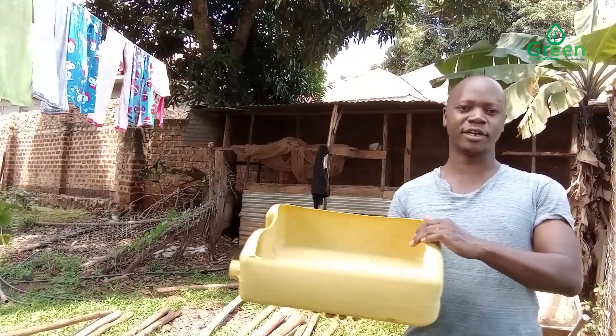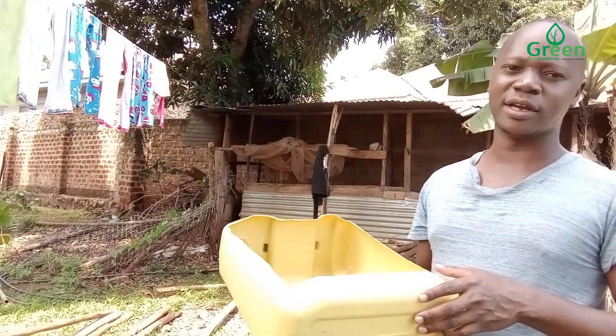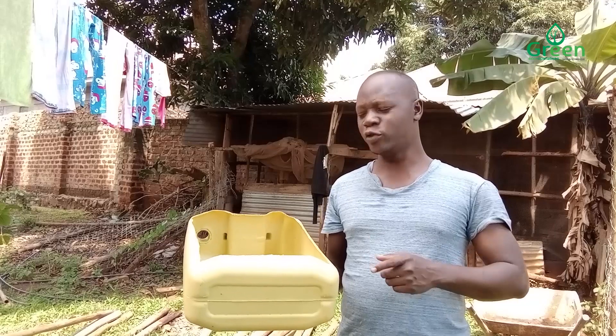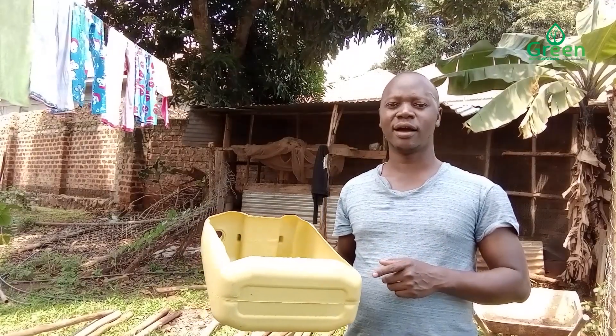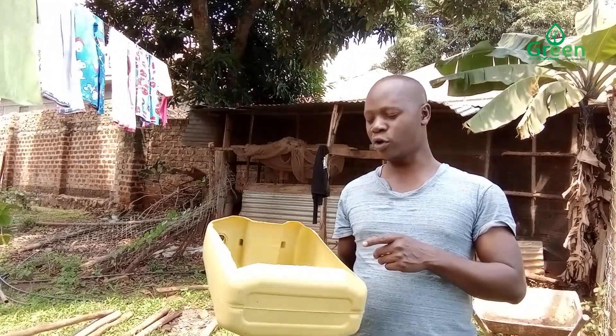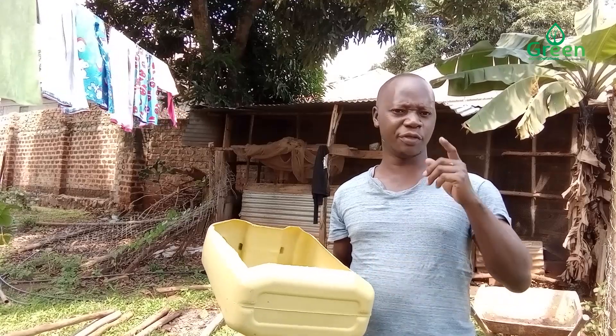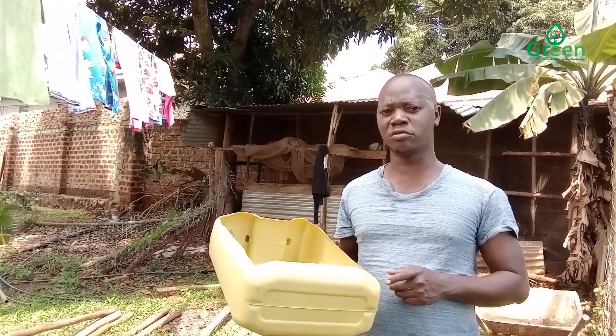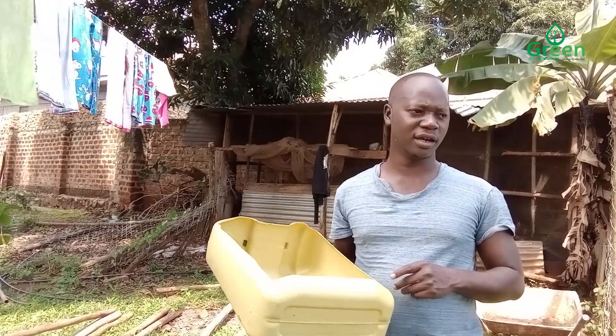We managed to get some jerry cans, like these ones. This is plastic which has been used by oil companies, and we thought instead of leaving these plastics to go to the landfill and pollute our environment, let's make use of them for the benefit of our project and at the same time the environment.